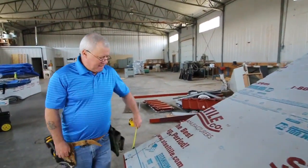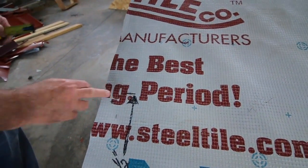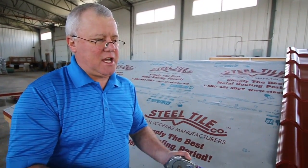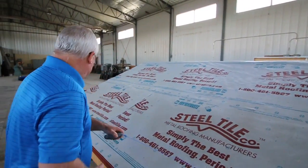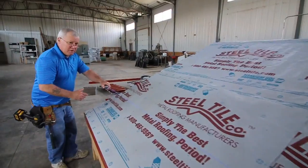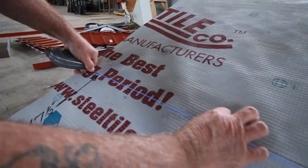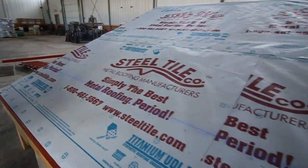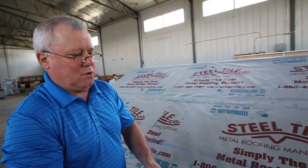Come down here, hook your tape on the eaves, measure up 17 and a half inches, and put a mark — that's where your chalk line is going to be along your eaves. Take a chalk line and make sure you've got some fresh chalk in there, because there's nothing worse than a chalk line that doesn't leave a good clean line. Give it a nice clean snap and you'll see a really crisp, clean line. That's very important to keeping your panel straight along the bottom.